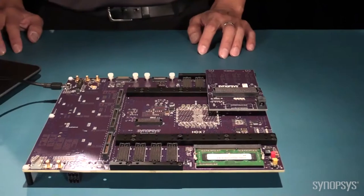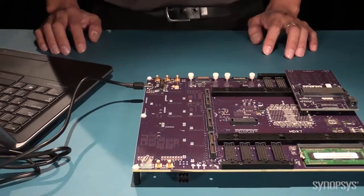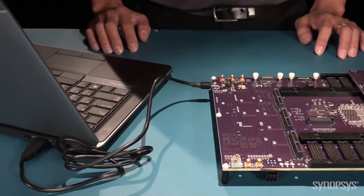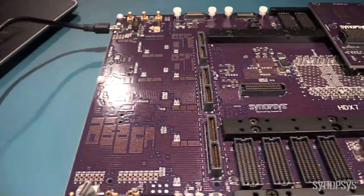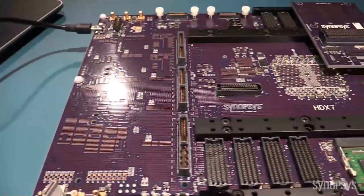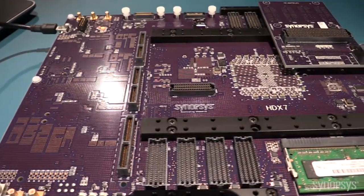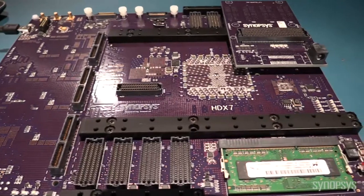This video introduces the newest member of the HAPS hardware family, HAPS Developer Express, and its features to speed IP bring-up. The new HAPS Developer Express, or HAPS DX, is the industry's first fully integrated hardware and software prototyping solution, allowing hardware development teams to bring up an RTL IP design on a prototype up to 3x faster than previous methods. HAPS DX systems are designed for high performance to enable interfacing with real-world I/O to speed software development and IP validation.